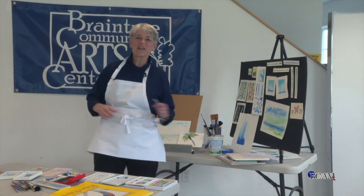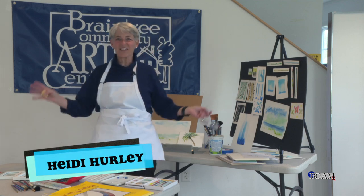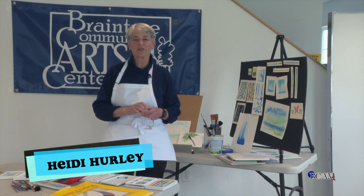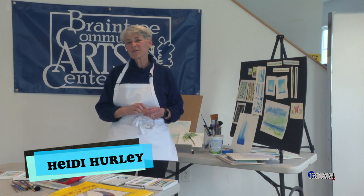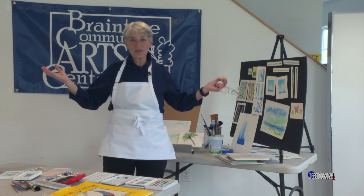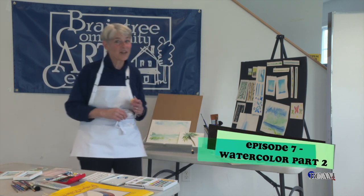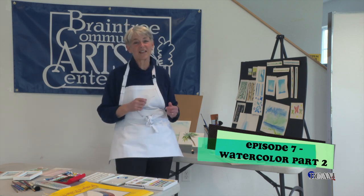Hi everybody, it's Heidi. I'm back for an extension of watercolor. This is a part two series of exploring and creating watercolors with Heidi. I'm really excited to be here at the beautiful Braintree Community Arts Center. I hope you come on down, take some classes, because this is a fun place. We have some fun classes being offered.